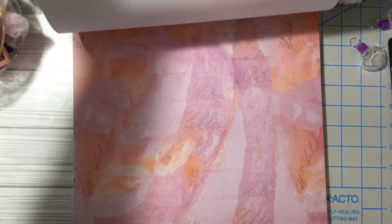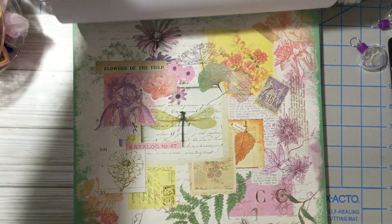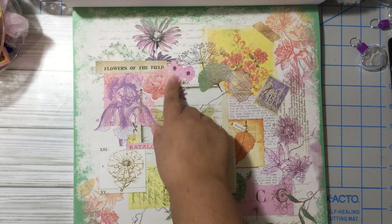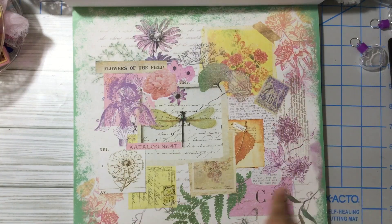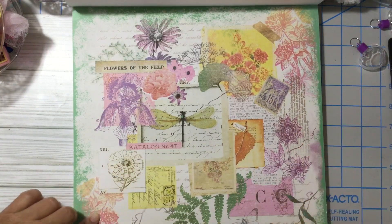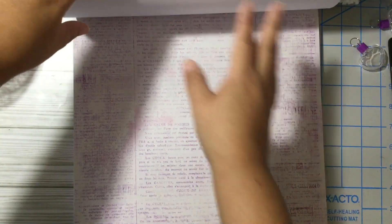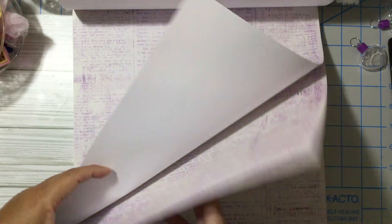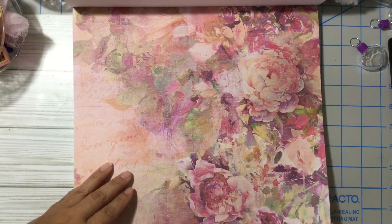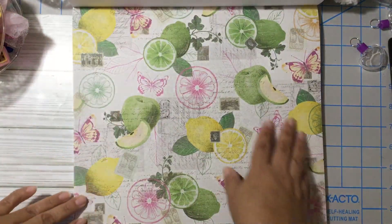You get three of the same design. Look at these beautiful colors — this is my favorite page, it looks like a decoupage page. They put some washi tape or some ephemera going around with some stamping — it's super cute. You get three, and I love the green one. One of my favorite colors is green, like a pastel green, mint green. Perfect for tags, journaling, junk journals, envelopes.